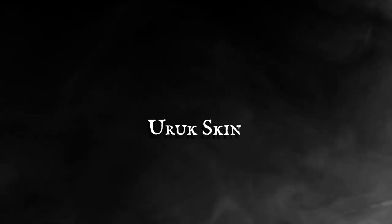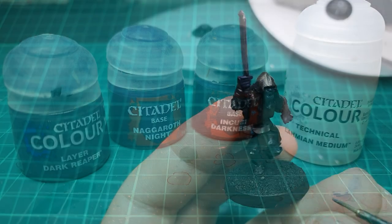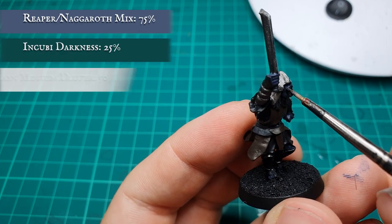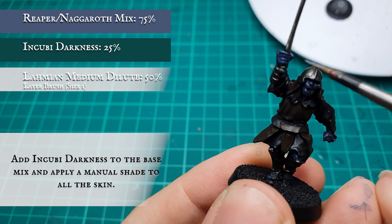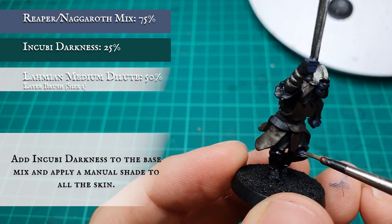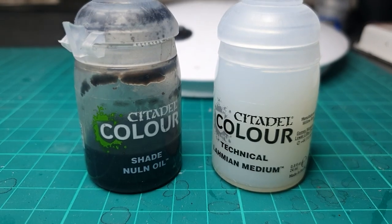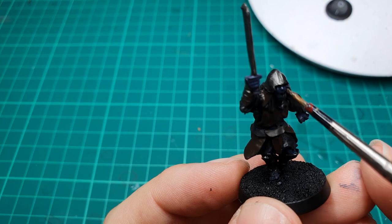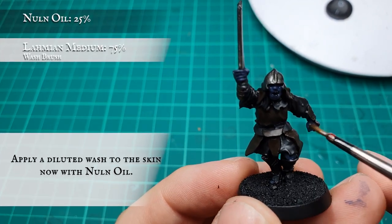We're going to add a small amount of Incubi Darkness to the previous Dark Reaper and Naggaroth Night mix and thin down with Lahmian Medium. Apply this as a manual shade into the deepest recesses of all the flesh detail. Once dry, blend together the recessed shade and the original base coat with a diluted wash of Nuln Oil.